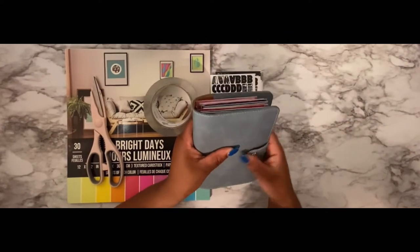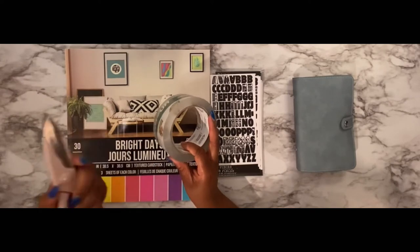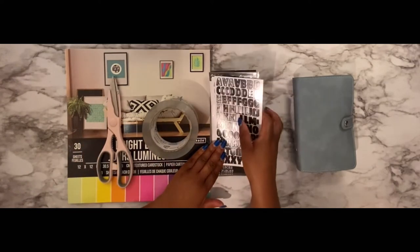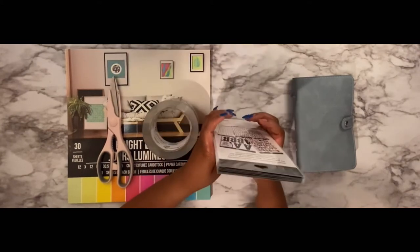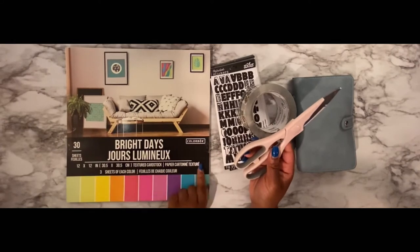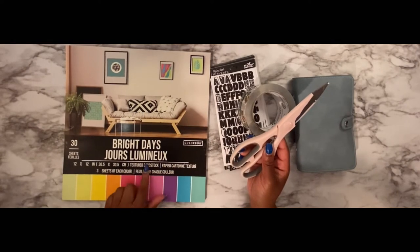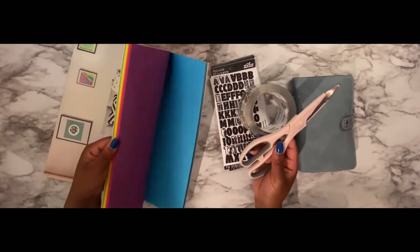So what you're going to need: you're going to need some tape, some scissors, some stickers — I got these stickers from Walmart, you can get them literally anywhere — and then you're going to need some cardstock paper. I got these colors because I thought they were cute, pretty decent solid colors.